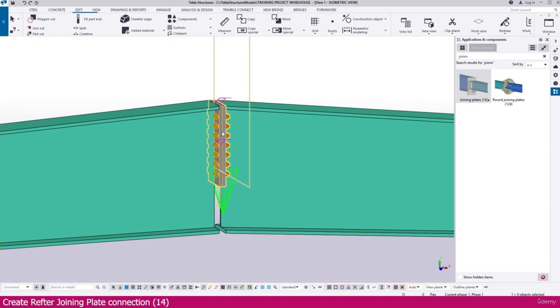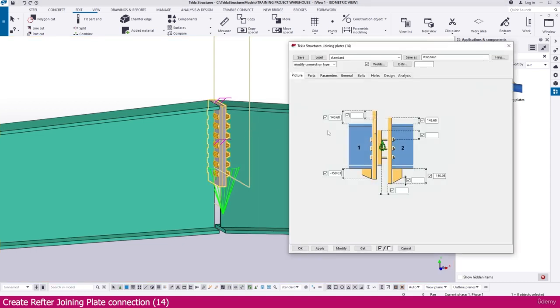We need to adjust the end location and place it properly. Double click this one and make changes in the dimensions. Set it to minus 146.7 — copy this value and set it here also as minus 146.7. Here set it to minus 152.32 — copy this and paste it here also. Then select and simply modify — you can see it is exactly fitted.